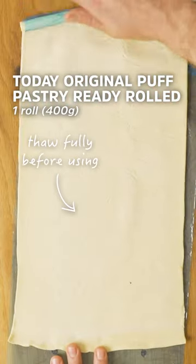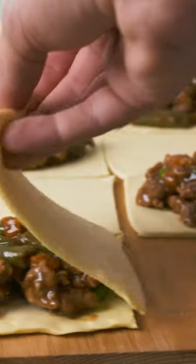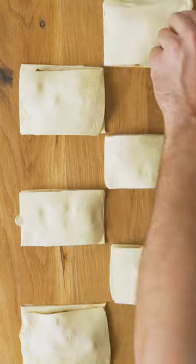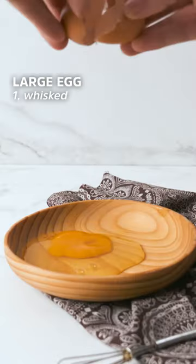Roll out your puff pastry and remember to let it thaw. Cut it into squares and put on a spoonful of mixture. Fold over and press a fork into the pastry to make your pies look super perfect.